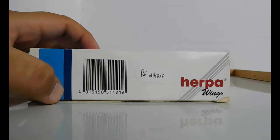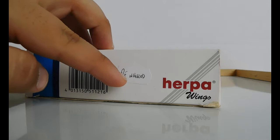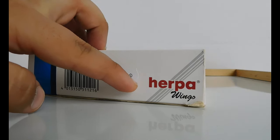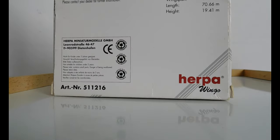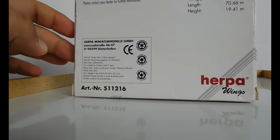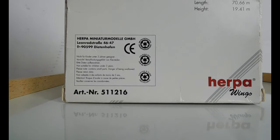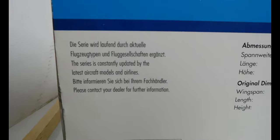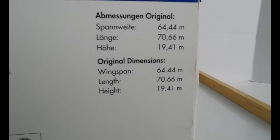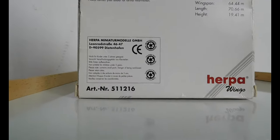Moving to the left-hand side, there's the barcode again and the Herpa Wings logo. Turning to the back, you have the Herpa Wings logo at the bottom and some information about Herpa Wings, a note that this is not suitable for children — you can just pause to read that. There are also the dimensions of the model aircraft and the real aircraft listed there.